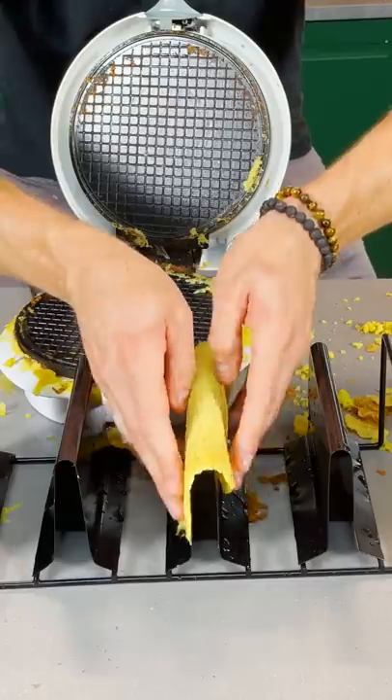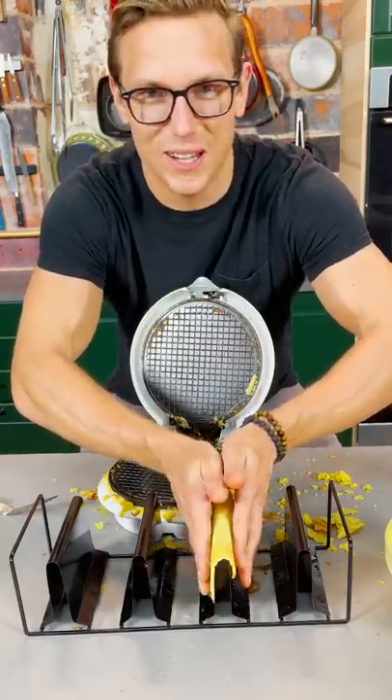Oh God, it hurts so bad. Oh God, it's so hot. Gently mold it into a taco shape. Burn cream!